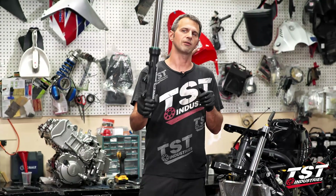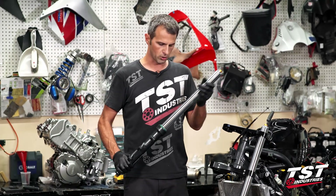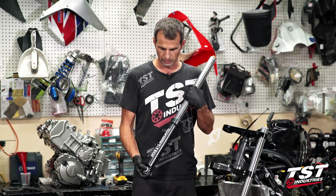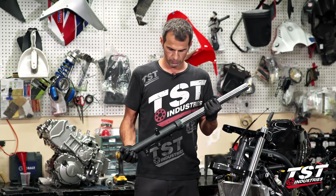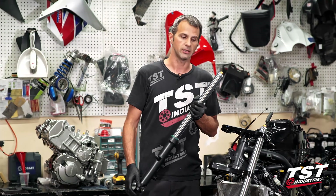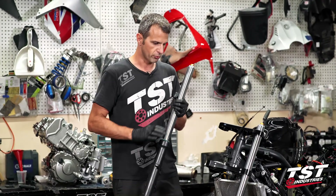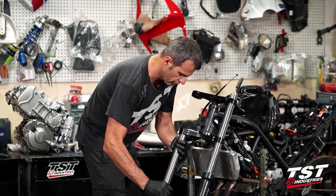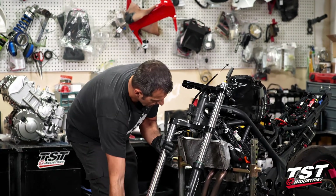And there you have it, guys — finished rebuilding this fork leg, making the modifications to the OEM parts. Everything came out pretty good; very happy with it. I'm going to install it now and move through the other parts I need to replace and reinstall. Let's get that stuff done.